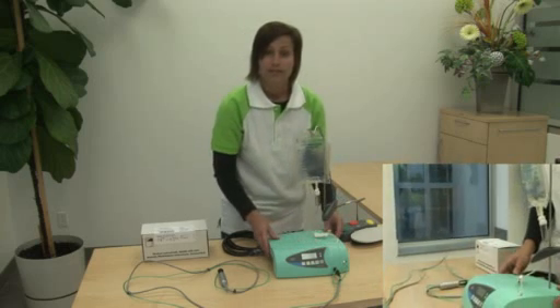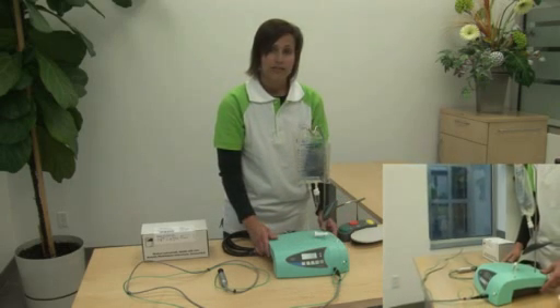That completes how to install your W&H standard irrigation tubing set.